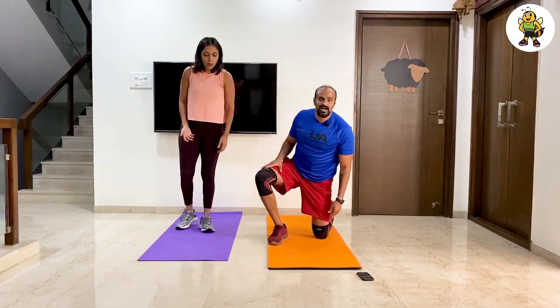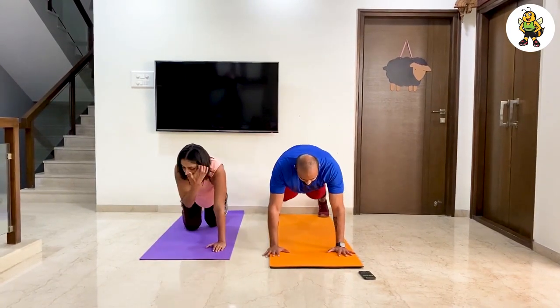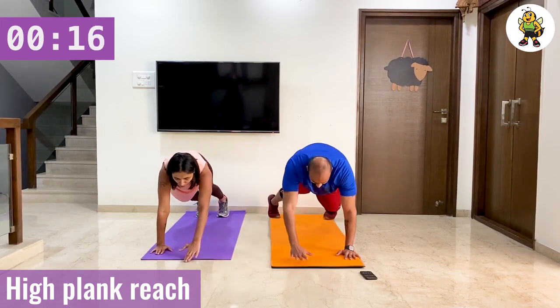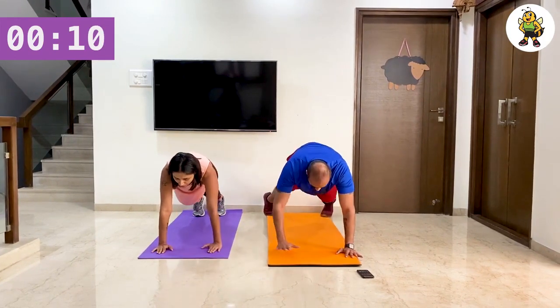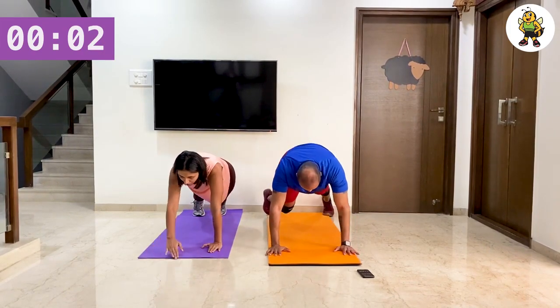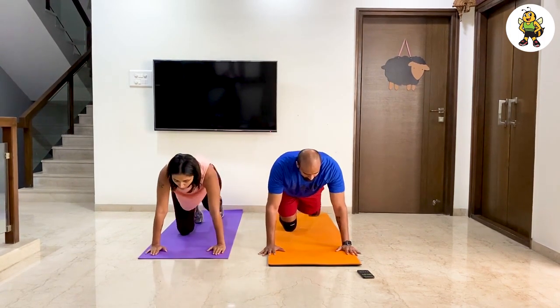Next — getting into a high plank. Stay in a high plank and touch forward. This is challenging. And let's go. As a modification, you can go into a low plank. High plank, touch forward. This is challenging when you change from a high plank to a low plank. Make use of your break. And let's go.